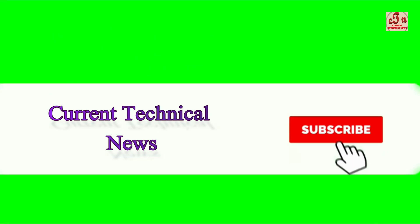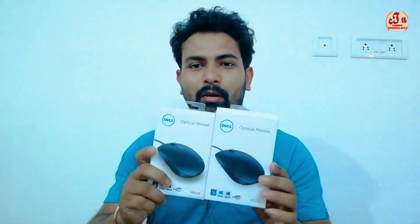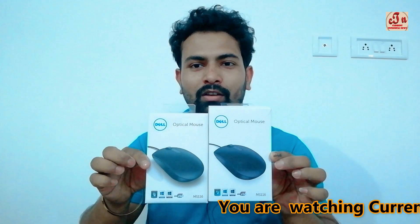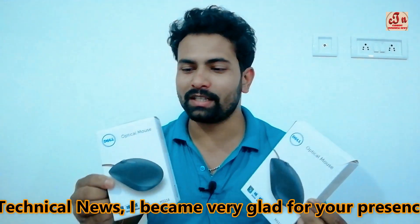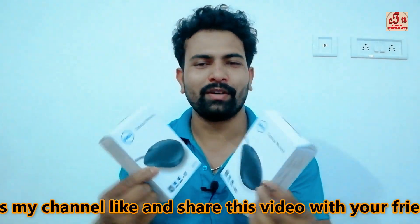Please subscribe to my channel, Current Technical News, and press the bell icon to get notifications of my next videos. Hello friends, I am Amitabh Bhattar, and today I am going to discuss these two Dell mice. One is fake and one is real, and how you can identify them — they look absolutely the same, there is no difference between them.